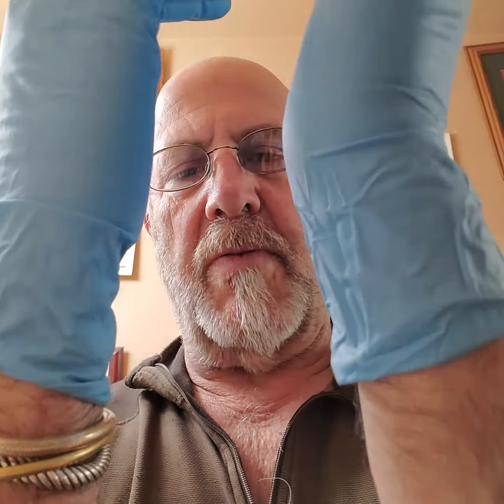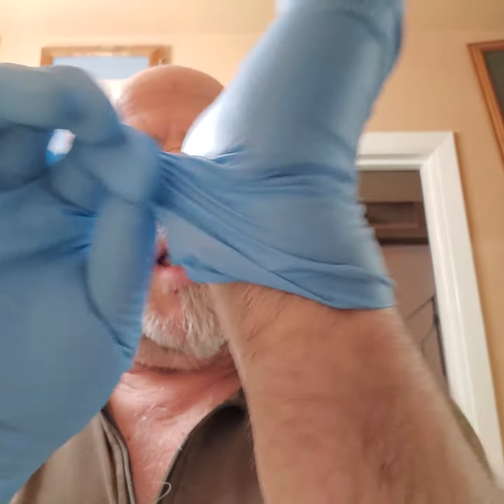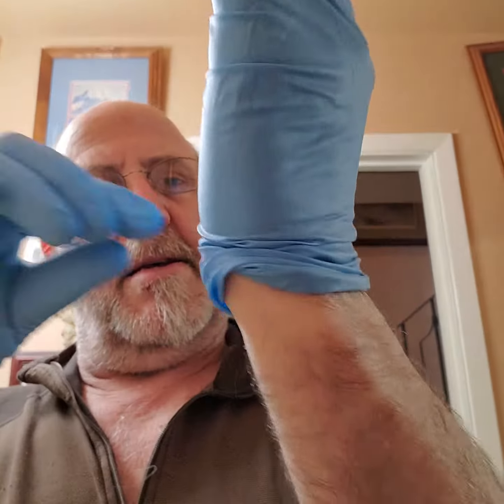So here is the process for contaminated glove removal. You grab the glove at the wrist, on the glove itself, and you begin to peel — always avoiding touching your skin.